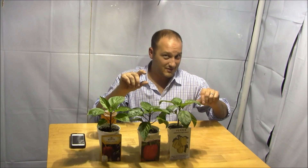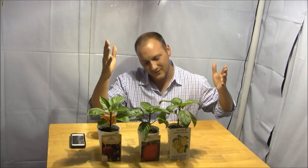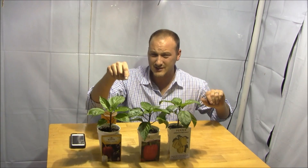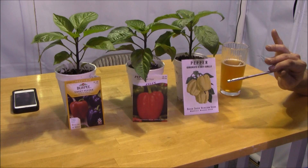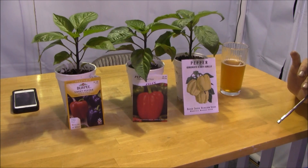That is my single most frequently asked question — your electric bill must be outrageous. We'll get to that, but first let's take a look at the three varieties of pepper I'm going to be growing indoors this year.